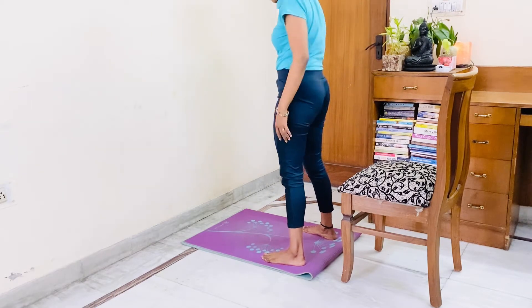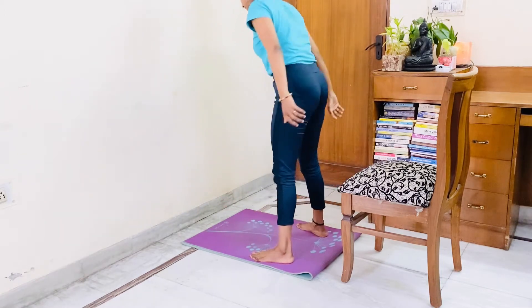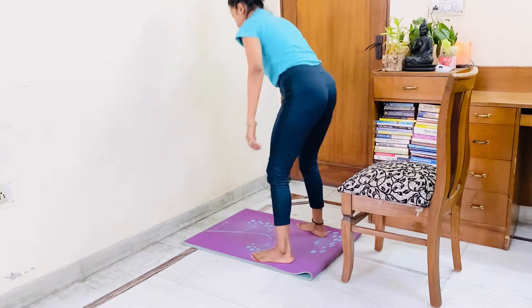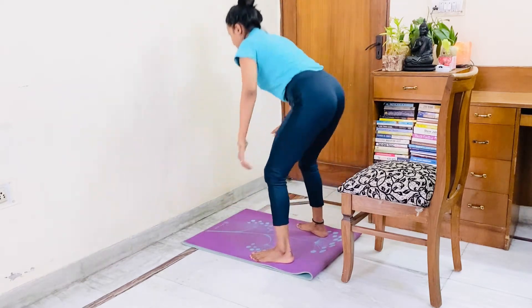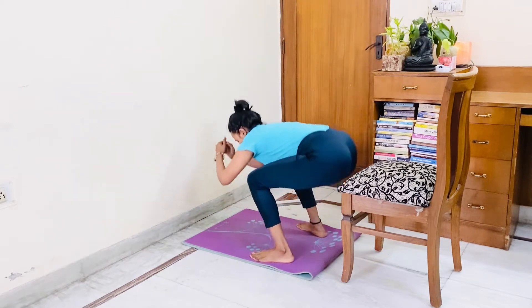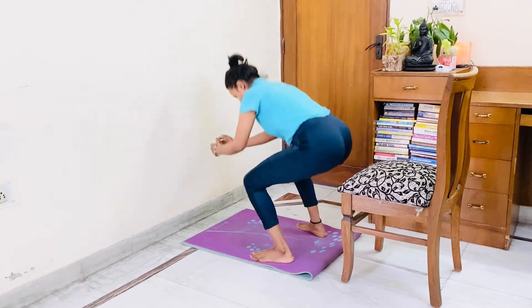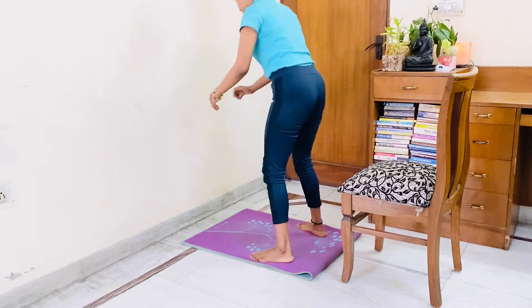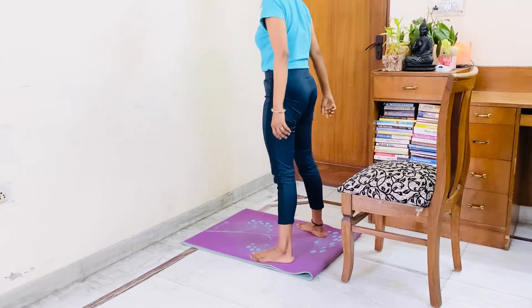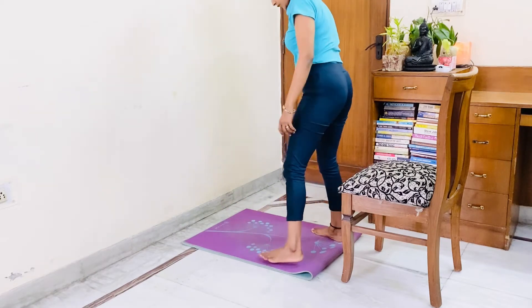Let's start round 2. Let's start squats: 1, 2, 3, 4, 5, 6, 7, 8, 9, 10. Now let's start touching the edge of the chair.